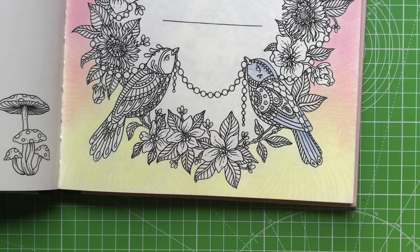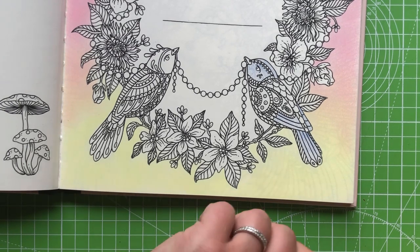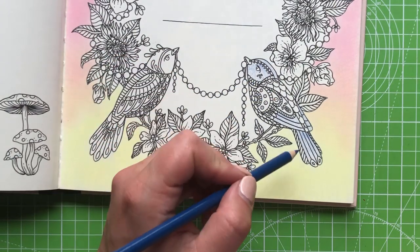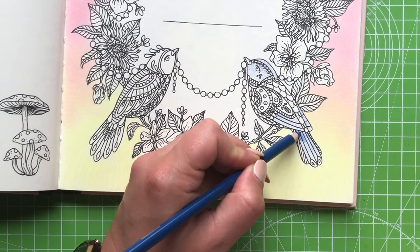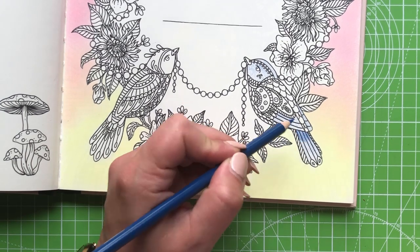I hate the weather when it's like this. I would rather it be slightly colder and raining or really hot sunshine - I hate this sort of in-between. Okay, I think that's pretty much what I'm going to use for the main part, so I'm switching to the Denim Blue now and deciding where I'm putting my darker colors down, then I'll build it up in layers.